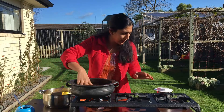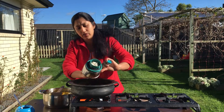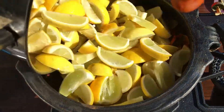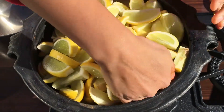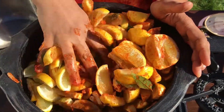Mix it in 3 tbsp, mix it in the pan, mix it in 3 tbsp. While you don't want to cook too little, we will work this way.